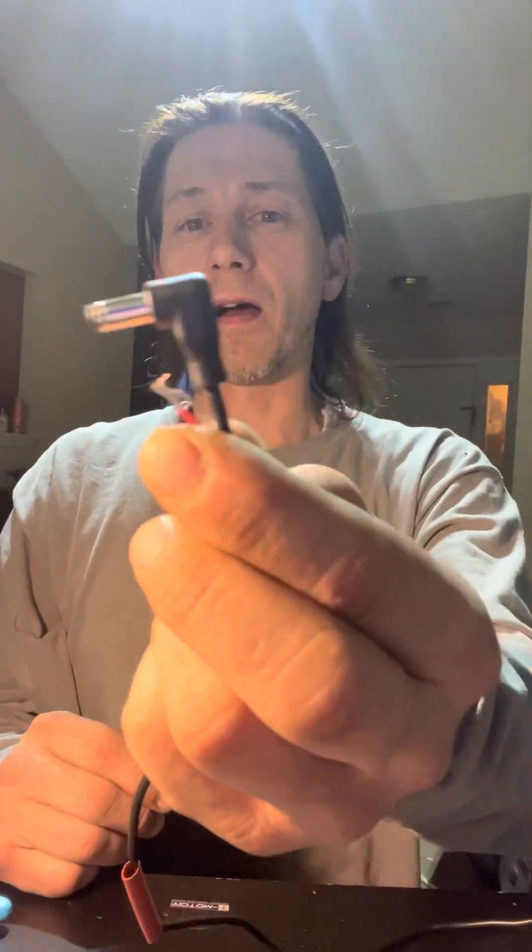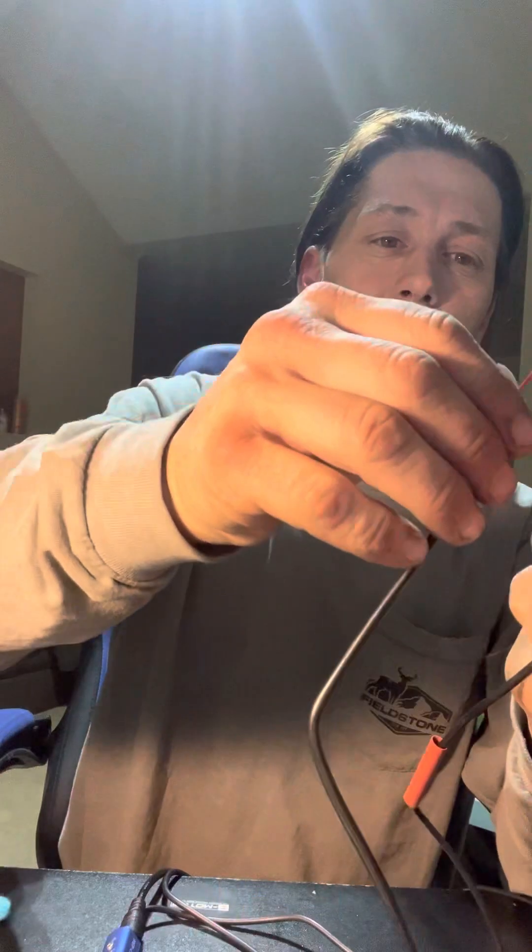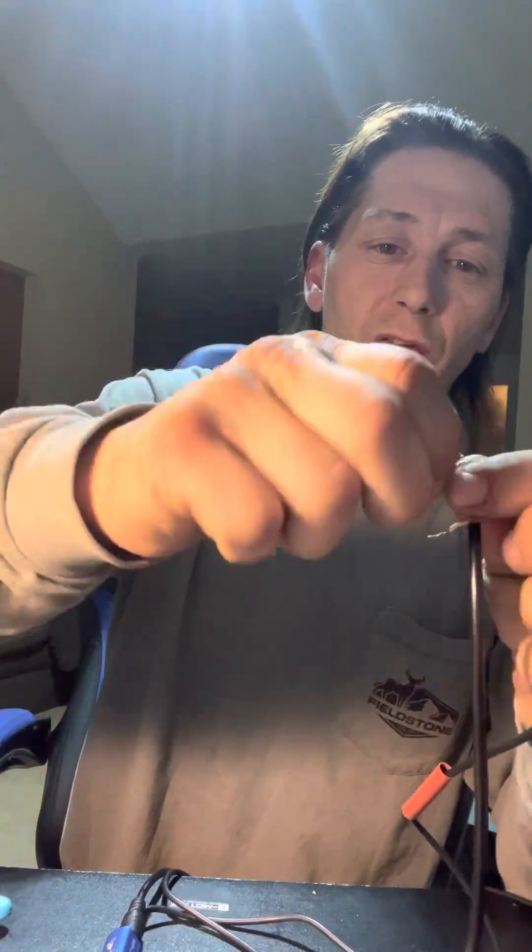What you want to do is buy one of these replacement heads - they're like three bucks. It comes just like this in a little package with two wires, a red one and a white one. All you have to do is get scissors, cut the end of the plug off, get your new plug, put a piece of shrink wrap on there, and solder your wires together.